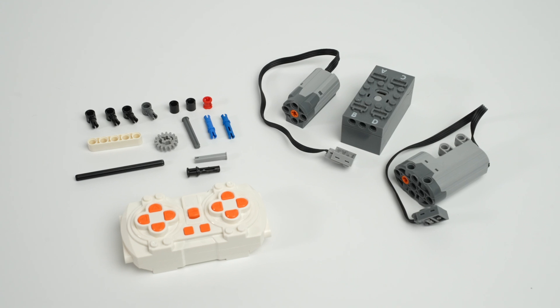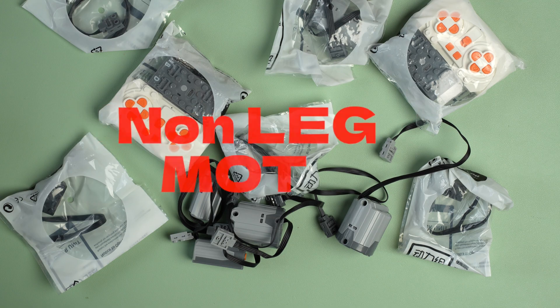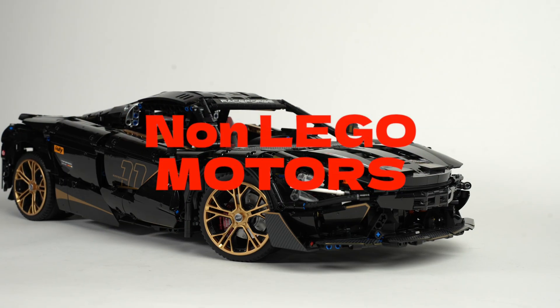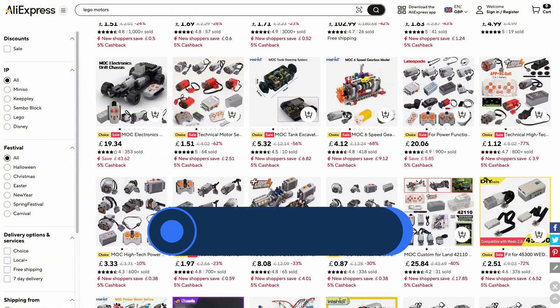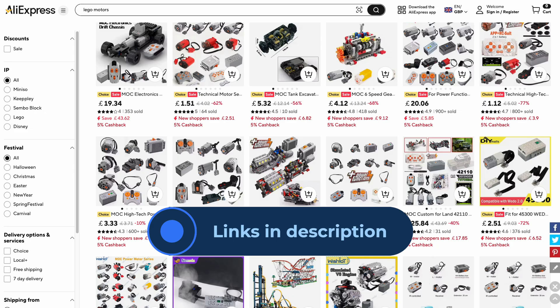These are the pieces you'll need to motorise the set my way. I don't use any official LEGO motors — I use spares from other sets. There are plenty of affordable options on AliExpress. I've added some links in the description for you.